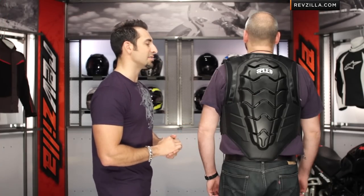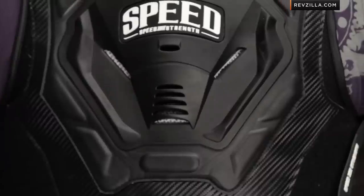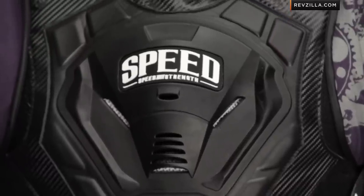A lot of guys wear these in different ways. Remember, there's also that Lunatic Fringe helmet that's going to match up nicely with it as well. Speed and Strength does a great job with their collections.